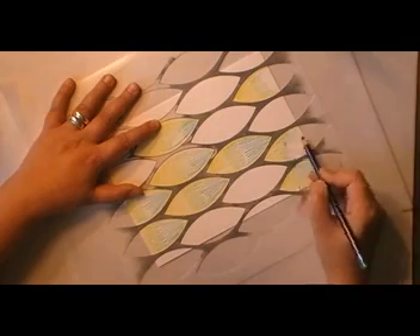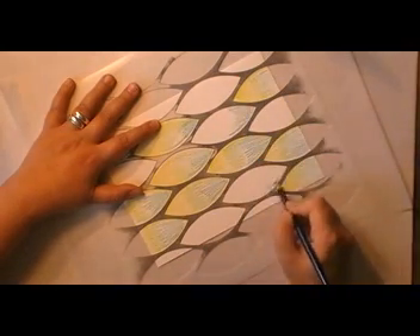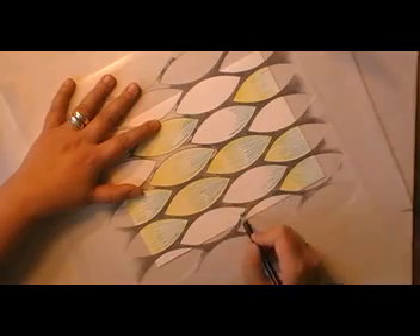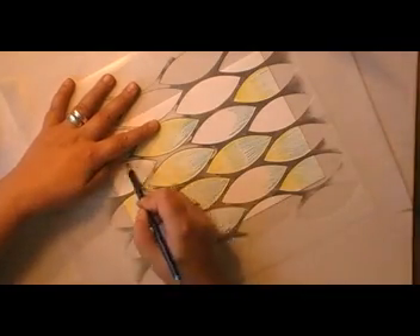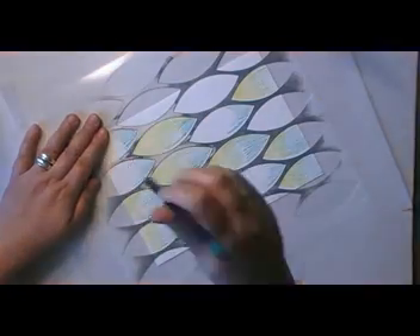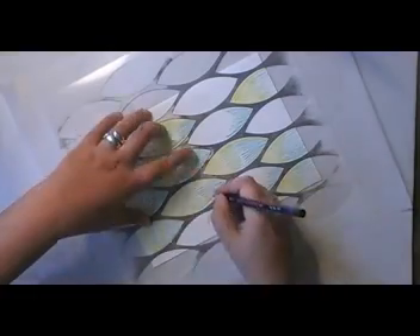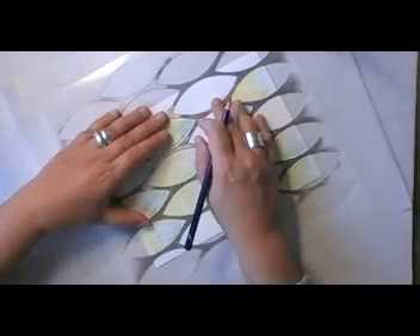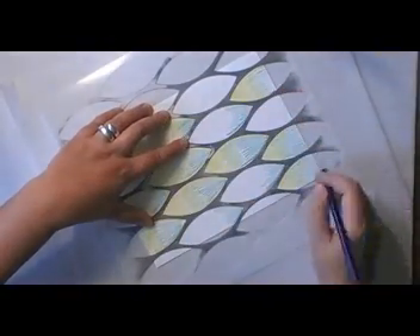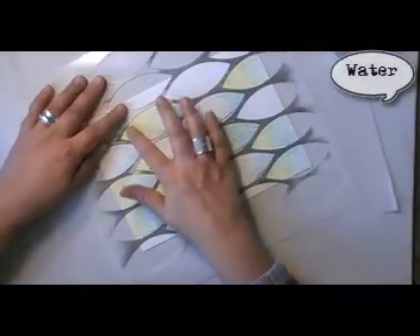You will find all the details of the colors that I've been using on my blog in the ingredients list as usual. It's a very short video today, about six minutes long, and it took me about 45 minutes to get it done. Adding a darker edge underneath every shape and now I'm going in with some water.